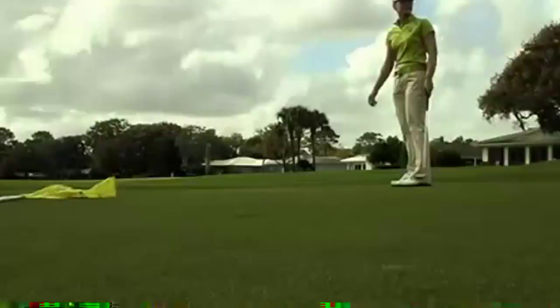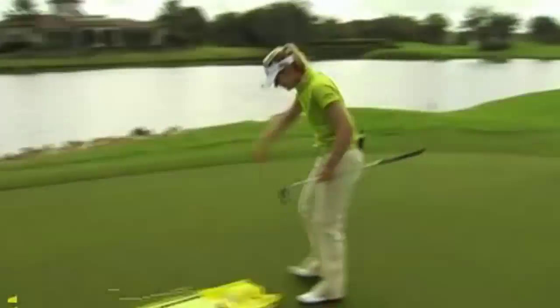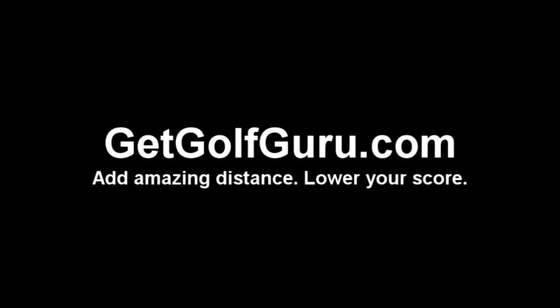And there we go — this is a fun game. To add amazing distance to your golf swing and start playing golf like the pros, go to GetGolfGuru.com.